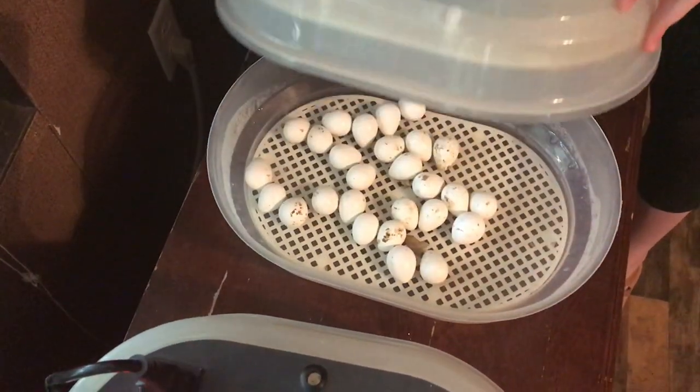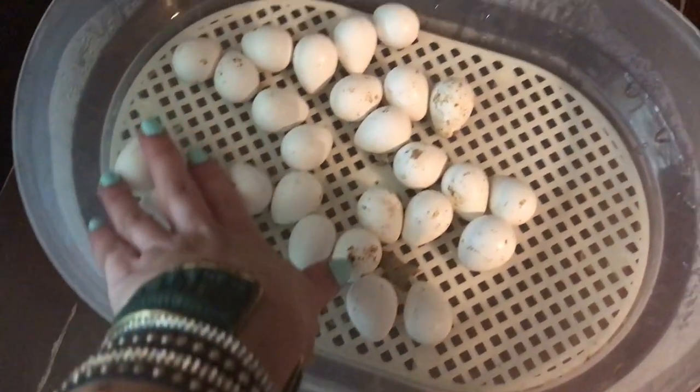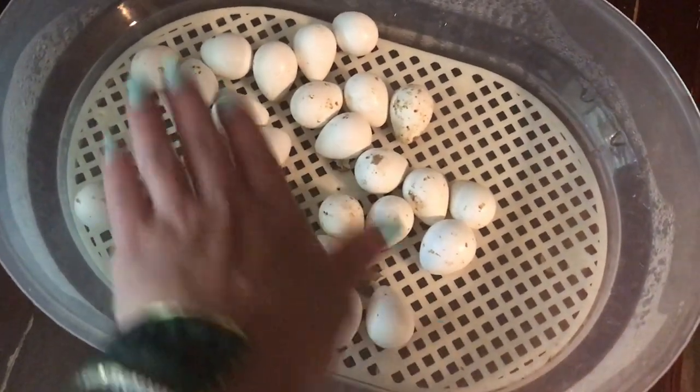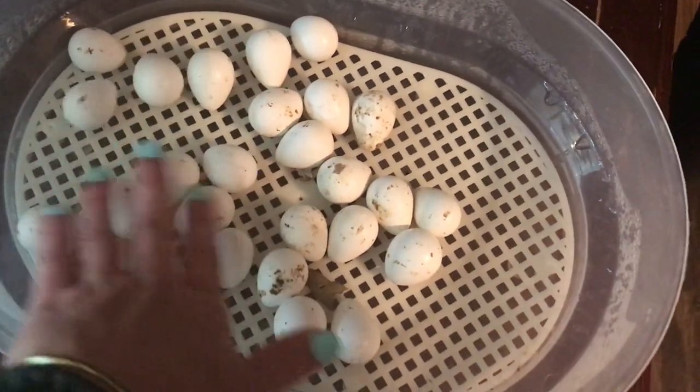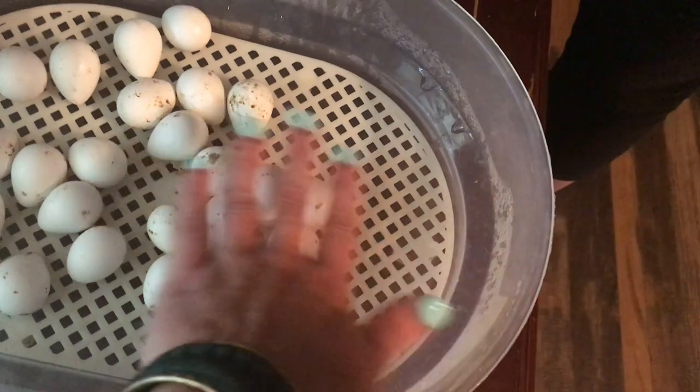Nothing hatched in this one. She probably rolled them, but just in case. Hopefully I'll get some video of some that have hatched before they're gone. Oh, I really rolled that one — probably a little too much.